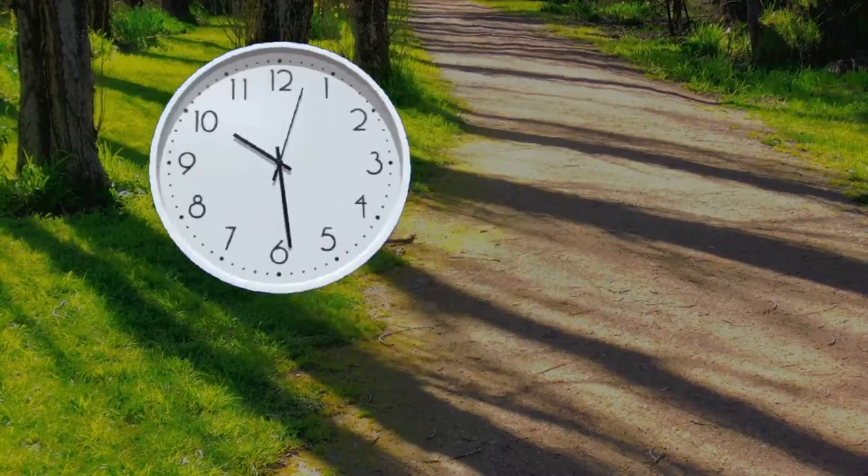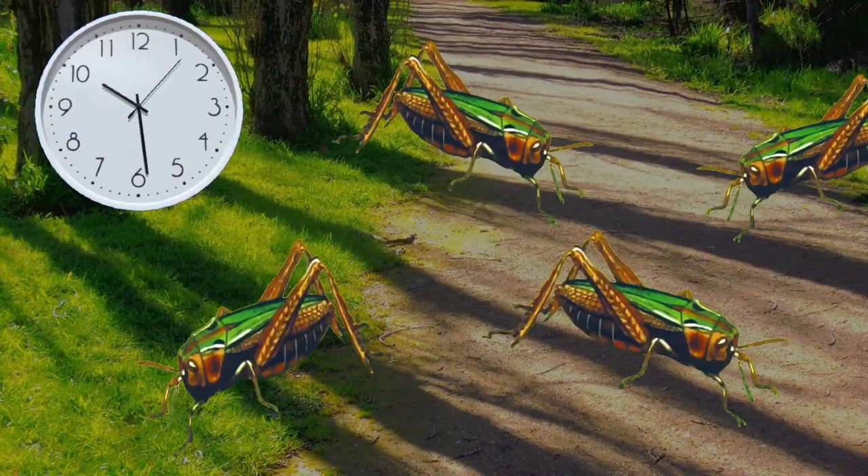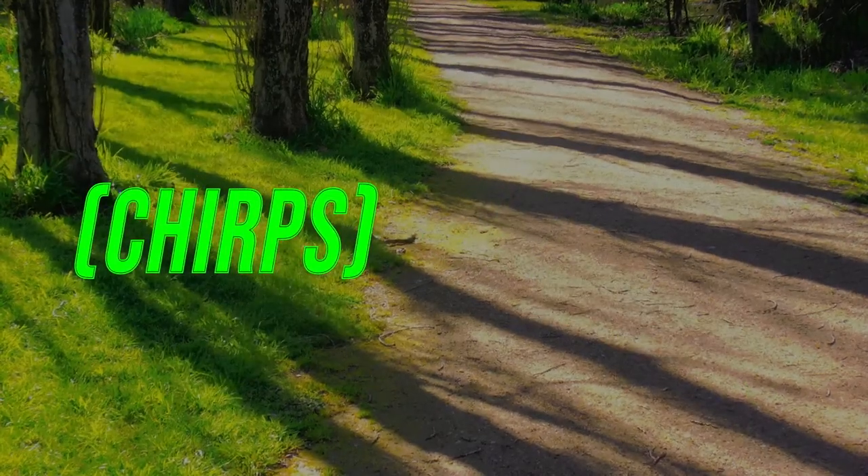All you have to do is take out your watch, look for some crickets, set a timer to 14 seconds, and count how many times the cricket chirps. Then add 40 to it and you'll get your temperature in Fahrenheit.